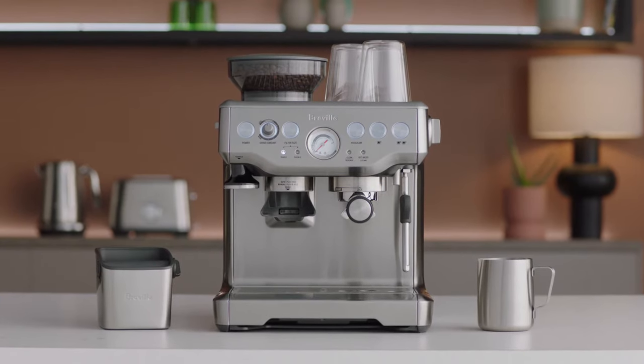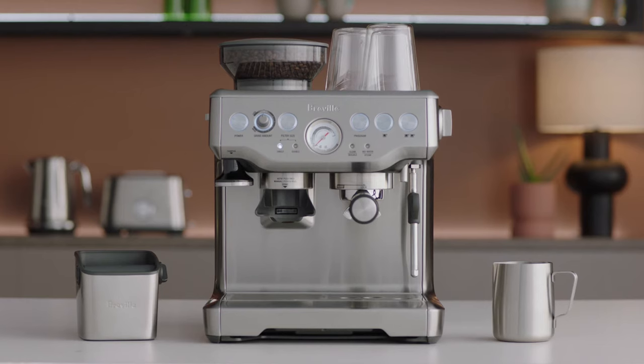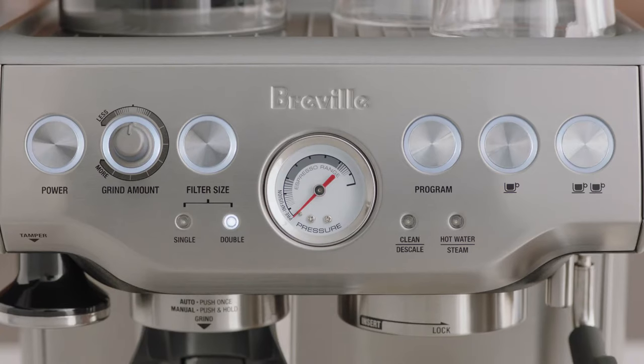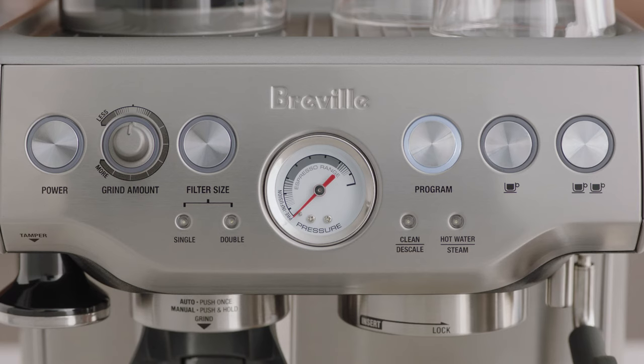Different beans require a different water temperature to extract their optimum flavor. The Barista Express allows you to adjust water temperature in 2 degree Fahrenheit or 4 degree Fahrenheit increments from the default temperature. To enter advanced temperature setting mode, turn the machine off, press and hold the program button, then press the power button. The machine will beep once.